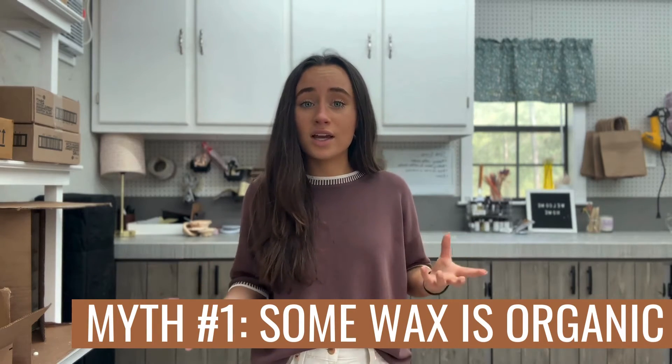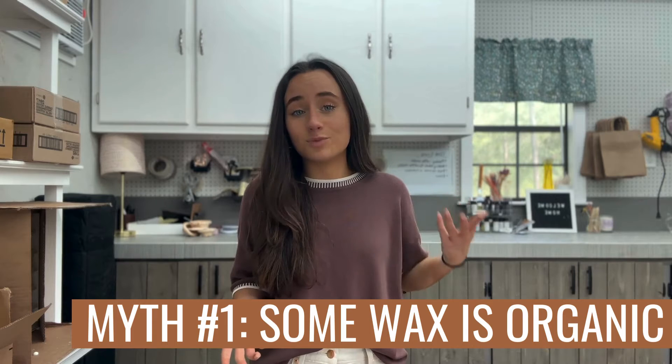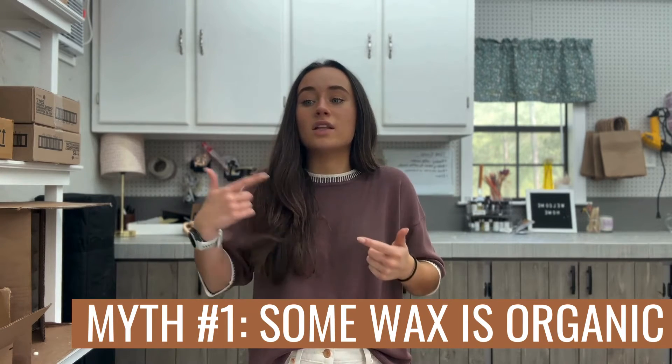Wax doesn't grow on trees. The only kind of wax you can find that's even remotely like that is beeswax. So if you're getting a candle and the label says it's organic or it's marketed that way, chances are there are other things they're lying about too, because that is a flat out lie. You're not getting anything that's 100% organic unless it literally was picked off a tree, and there's no kind of wax like that except beeswax. So first myth dispelled: no candle wax is actually organic besides beeswax, which even then is refined and treated just to be cleaned and to add fragrance oils. So that's not to say that because it's processed it's bad, but it is processed, so you can't really call it organic.